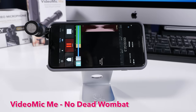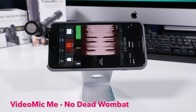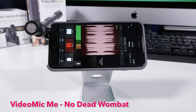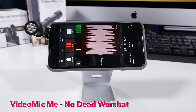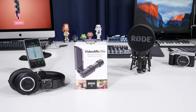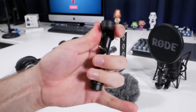Now we are using the Rode VideoMic Me. I'm the exact same distance from this microphone — and how much better does it sound? It's a lot more rich, there's a lot more presence and I don't sound so far away from the mic. It also does an excellent job blocking sound coming in from the sides and from behind it, so it should help minimize that rain noise. So, how does the VideoMic Me sound? You can let me know in the comments below, as you've had a chance to hear this in a variety of settings, but I have a small confession to make.